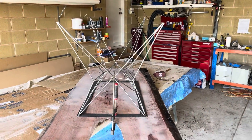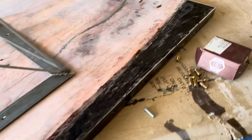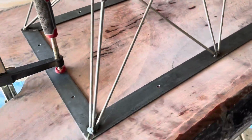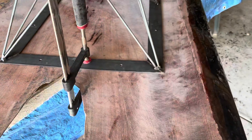Today we're adding our table legs. This morning I just took the tape off the bits of epoxy repairs I did to the side of the table, and I've set up the table in the centre, equidistant from the end and the sides all the way around.